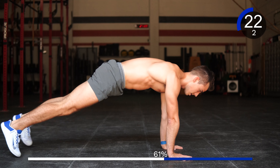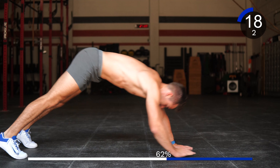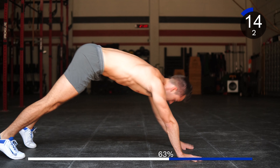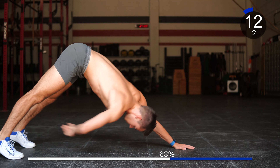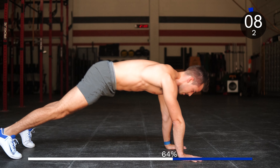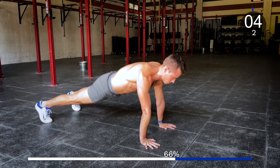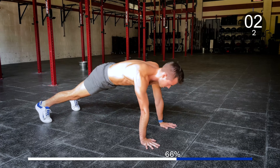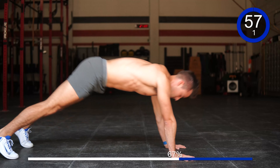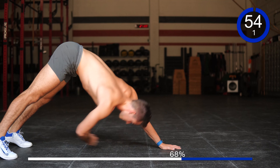Let's go back into those plank toe taps — 1, 2, 3, 4, 5, 6, 7, 8, 9, 10. Good.